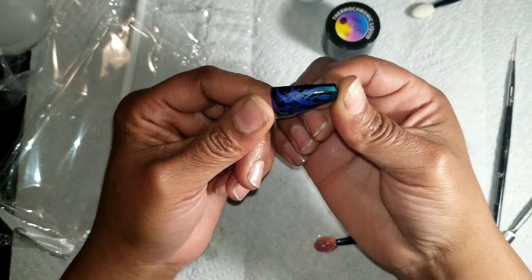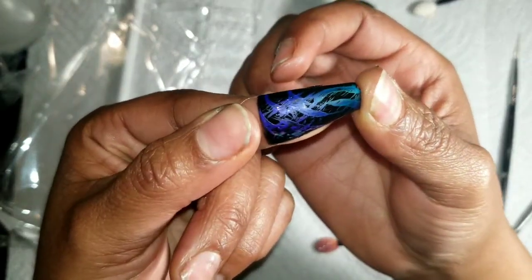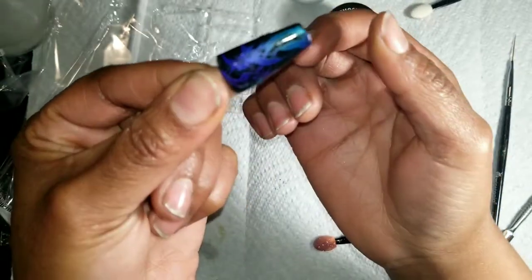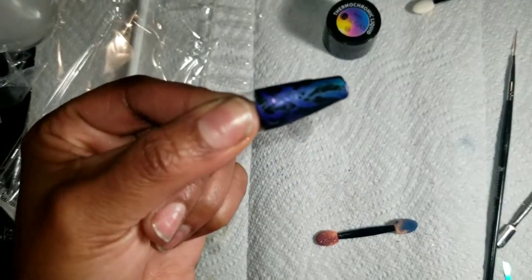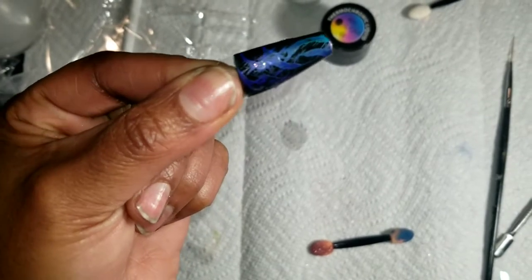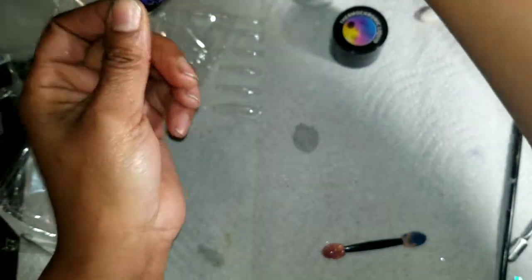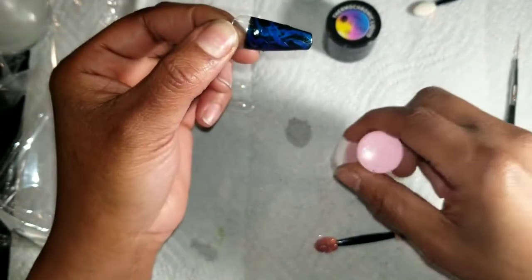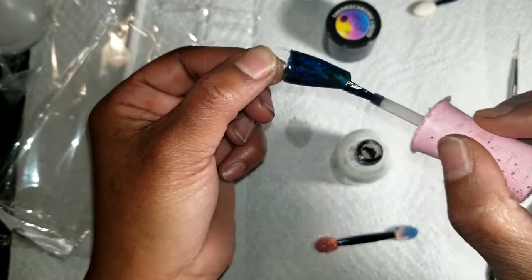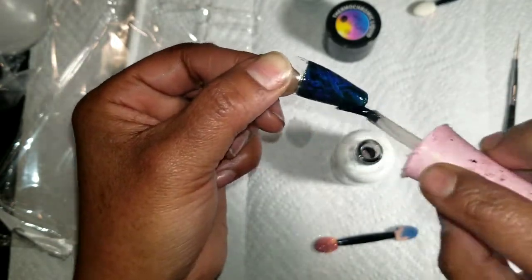It actually works! Can y'all see that? There you go — let me see if I take my thumb away. Oh my gosh, focus on the nail. Okay, there we go. Let me top coat it so I can rub my fingers all on it. As I'm rubbing top coat it changes colors too — neato! Oh, that's pretty!